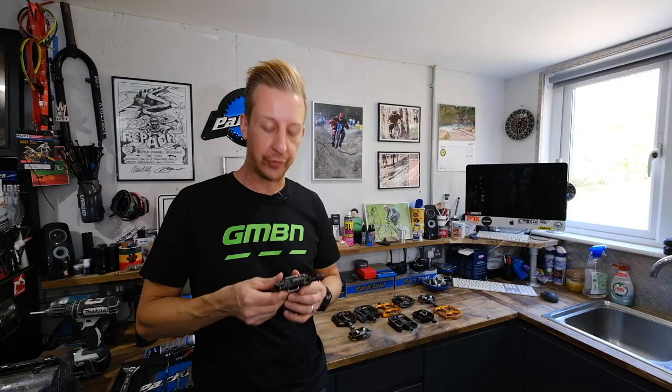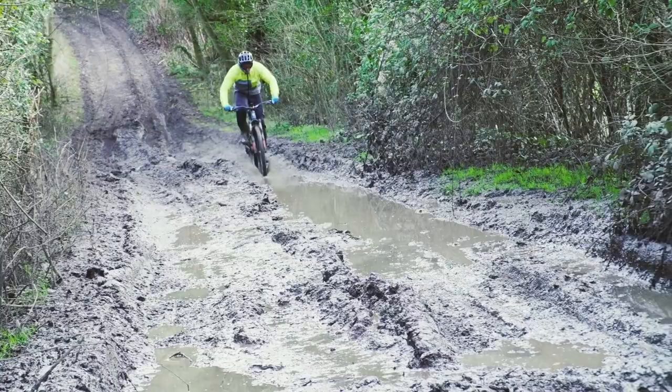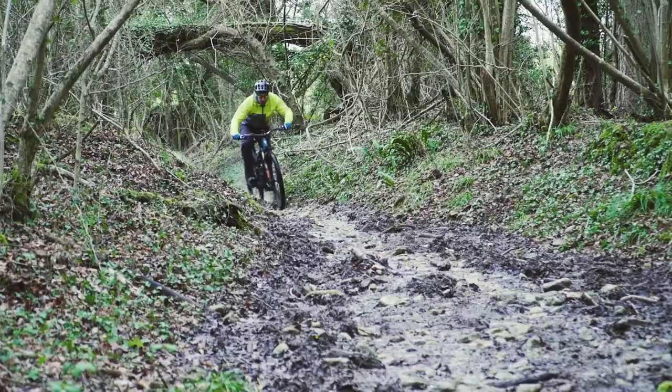I've got a set of pedals we've been using all winter and they've started to get a little stiff and a little baggy. It's going to happen with the amount of water we had coming out of the sky. The trails were absolutely hideous, as I'm sure you'll have seen in some of the recent videos on GMBN Tech. Now that we're not riding, it's a perfect time to sort these pedals out. They've kind of been niggling at me.